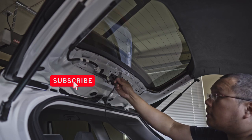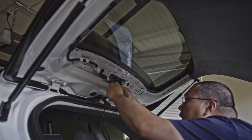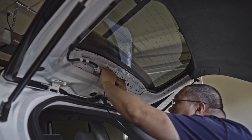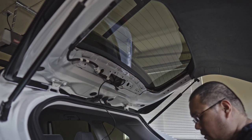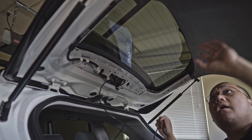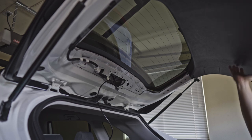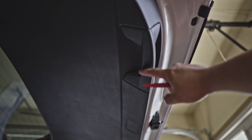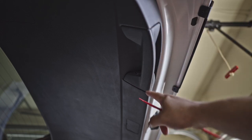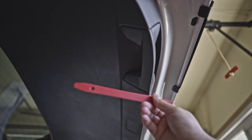We'll connect this harness in here — just simply plug that one in, snap it in of course. Same with the other side. Then we're gonna run this wire under here, so we're gonna remove the cover. I'll show you which one to connect. We also have to remove this cover because there's a bolt or screw holding it in place.